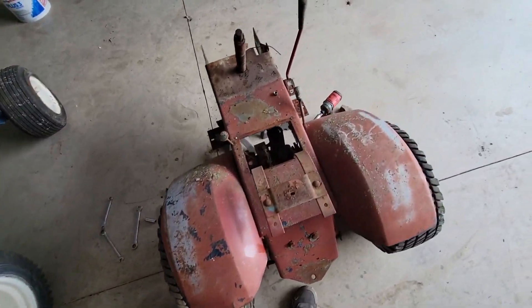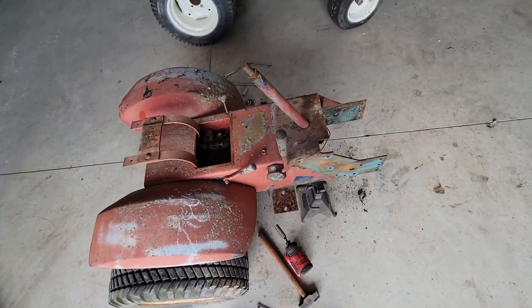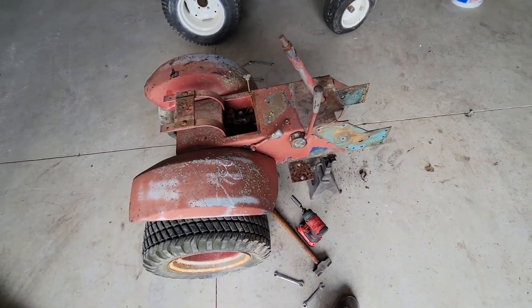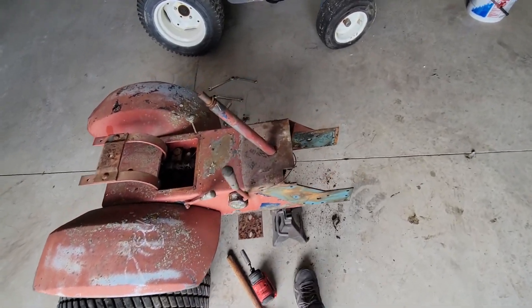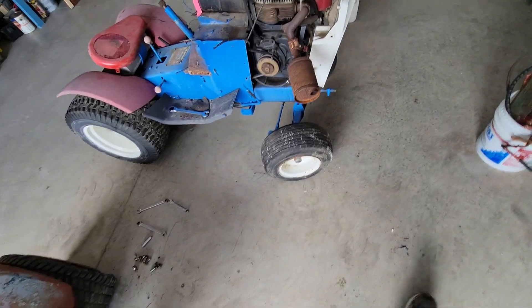I just got the fluid drained out of the rear end just before I split it in half. It had really nice looking red automatic transmission fluid, which was kind of weird because it's not actually what they're supposed to have — but it would work.